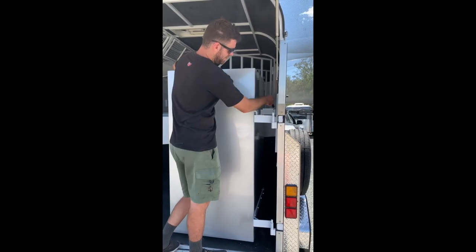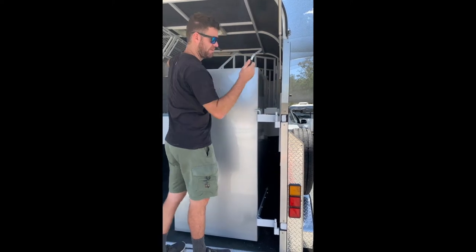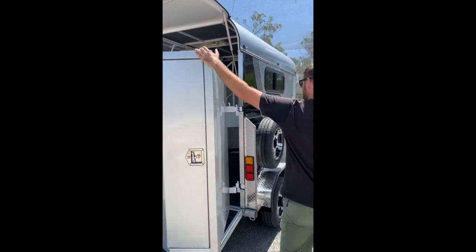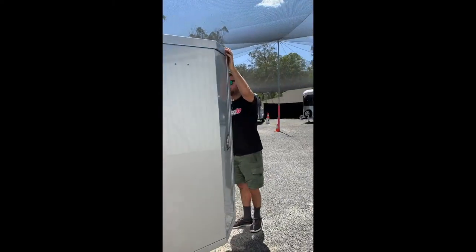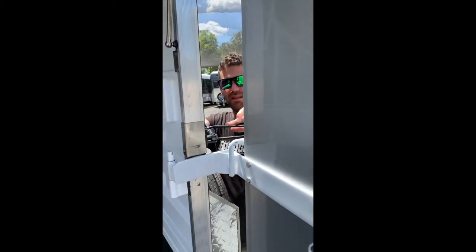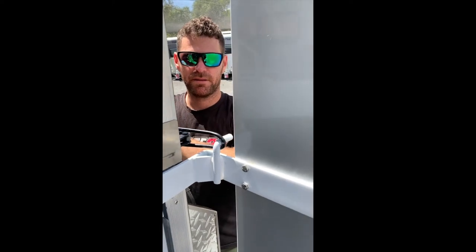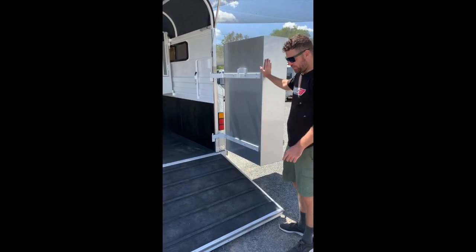To open the tack box, you just pull this pin out and pull the tack box all the way. Then, using this lever here, put it over this bar here and then just clamp it down.